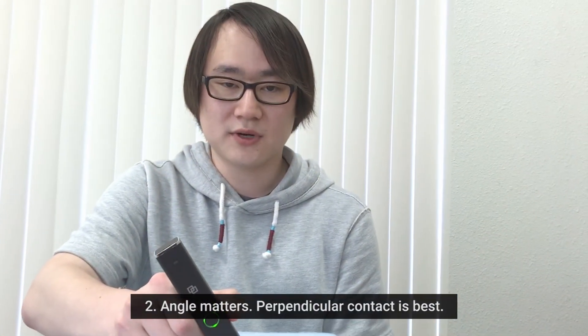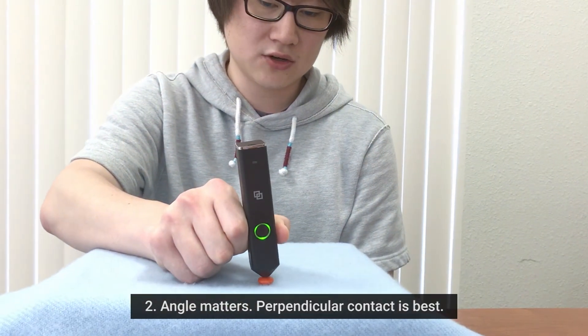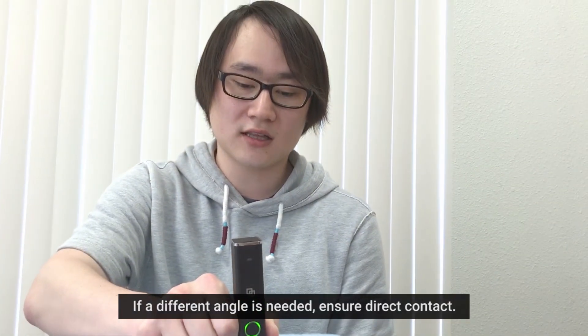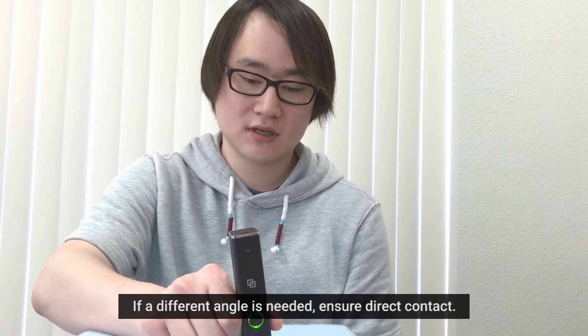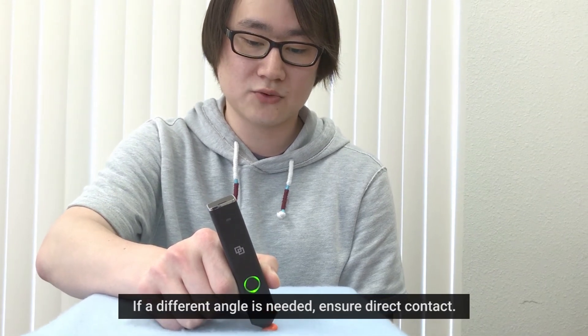Second, the angle matters while scanning, so we recommend the LinkSquare tip to be perpendicular to the object you're going to scan. If you have to have an odd angle due to the object shape, make sure that you have minimal gap between the object and the LinkSquare.